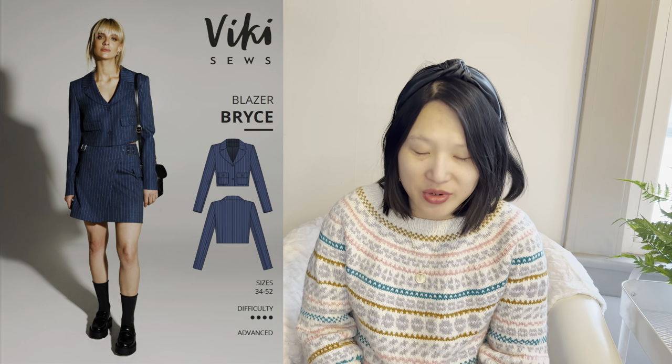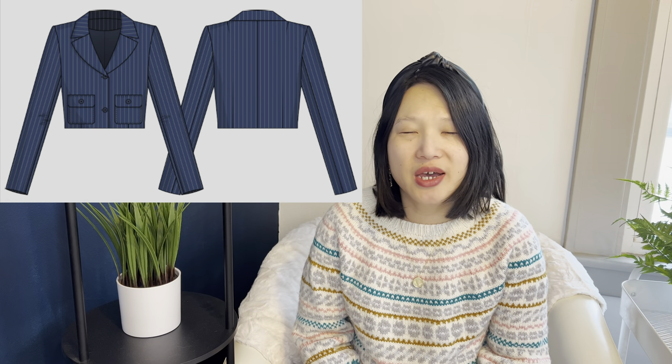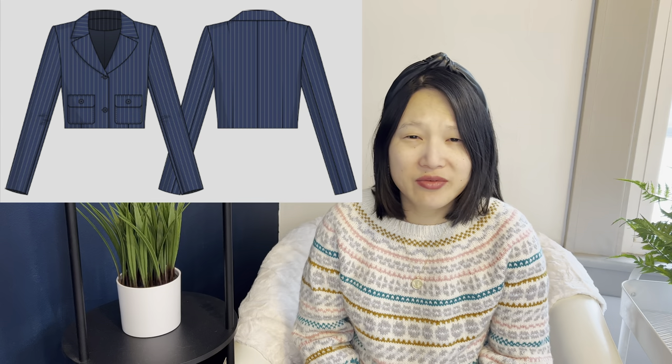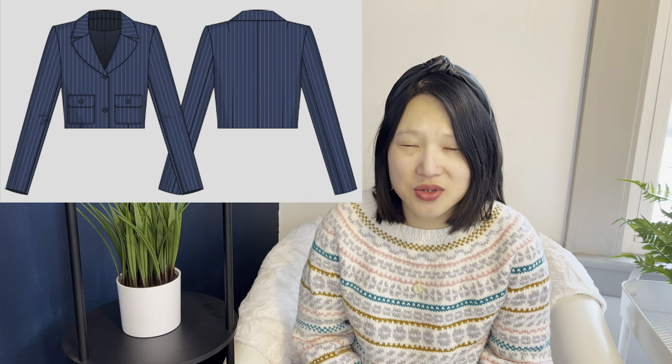Number seven is a holdover from my original Make 9: the Vicky Sews Bryce Blazer, in Russian sizes 34 to 52. I really want to sew a cropped blazer — I've wanted one for a while — and since getting my body typing done, I think it would work really well with my body shape. I have a few fabrics I could use, from suiting to heavier weight linen. It's a more complex pattern with tailoring techniques and full lining, but I think I'm up for the challenge.